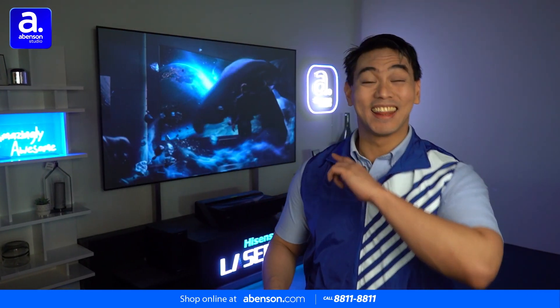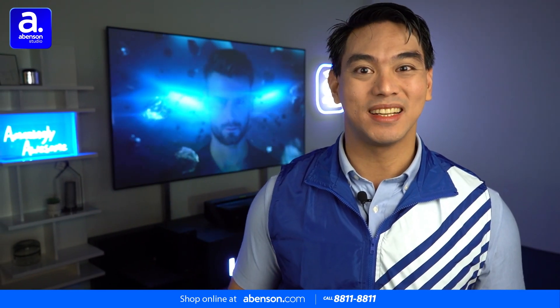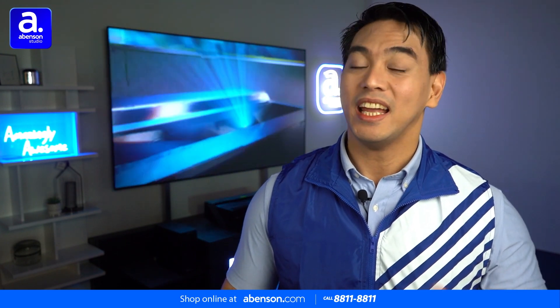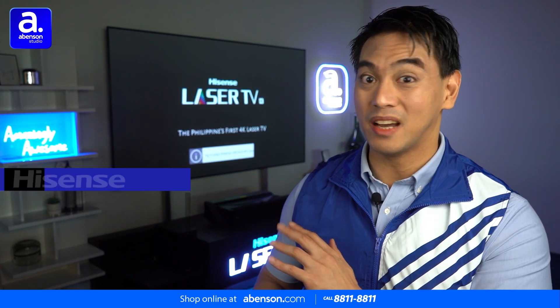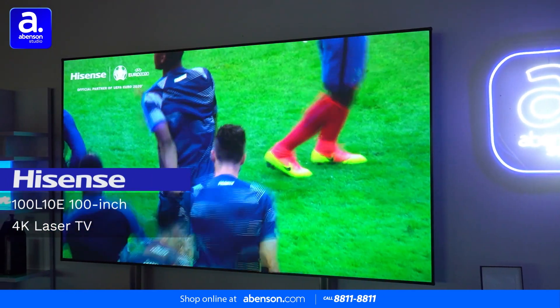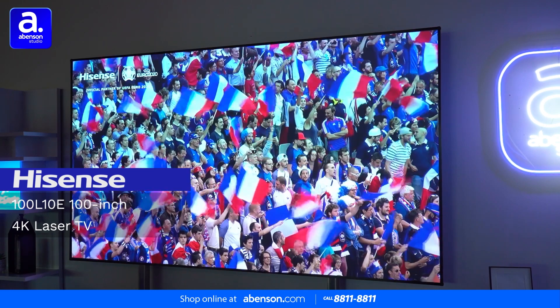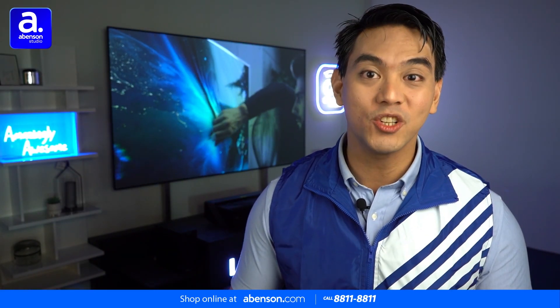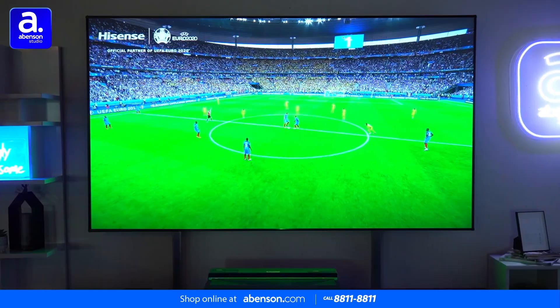Wow! That is awesome. Hey everyone, I'm Noel, your resident Abinson Guy. Hisense is one of the world's leading providers of household appliances and flat panel TVs, and today we have a unique treat from them. We have here the Hisense 100 L10E 100-inch 4K Laser TV. Yes, you heard that right — it is a 100-inch TV and it is just as spectacular as it sounds.